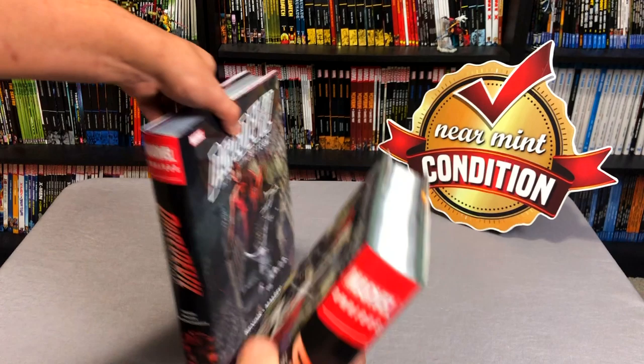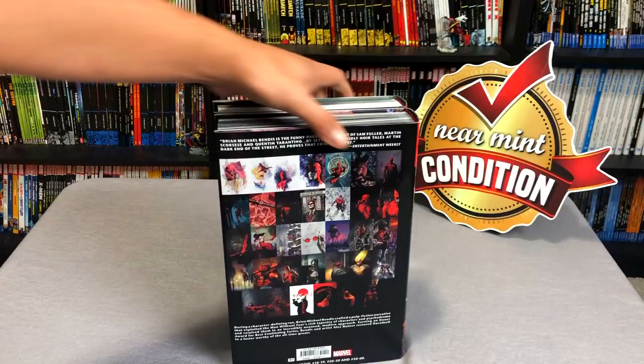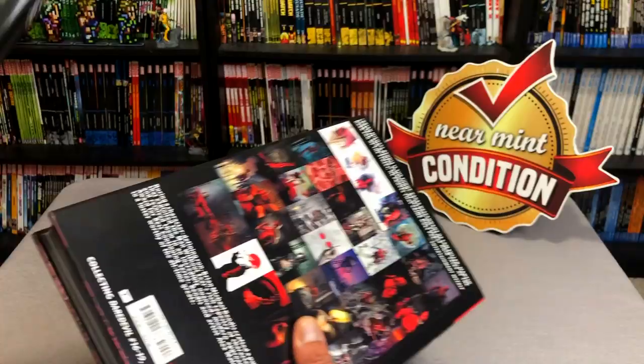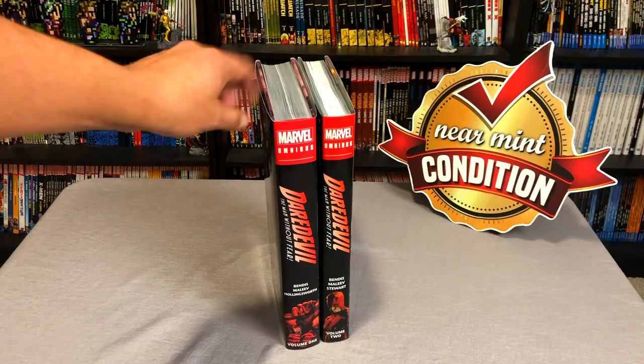Here's what the spines look like, and then of course the back showing what all is collected in each of the books. You can probably tell that Volume 2 is a little bit thinner. Now this material has been collected before in trade paperbacks.